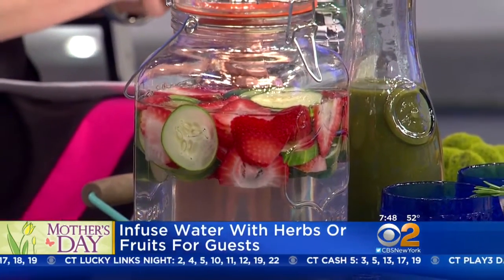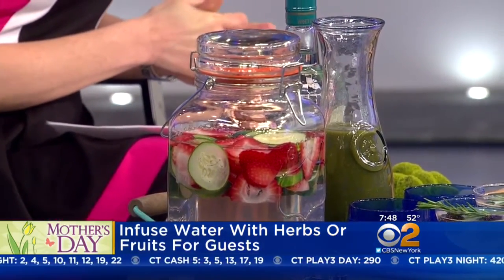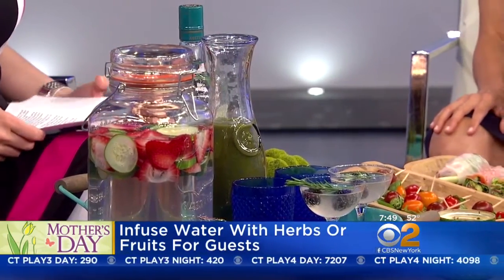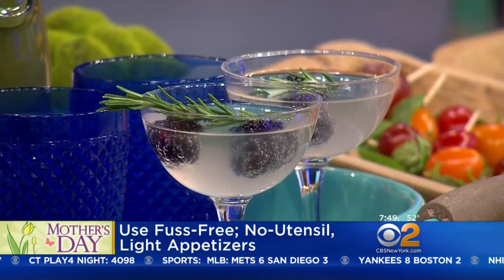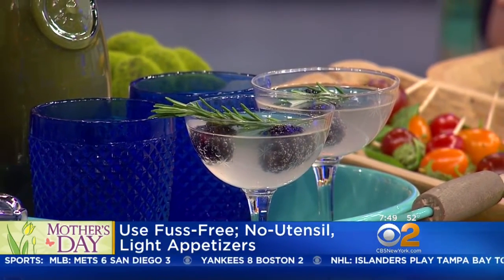Next is the hydration station. You can set this up on a bar cart or a console — really anywhere. Hydrating is so important, and you want your guests to feel pampered. We love the idea of infused waters. You can use still or sparkling water and then add herbs, berries, or citrus — it just makes the water taste amazing and a little more special. We have cucumbers and strawberries in this one, and berries in the other. If you want to kick things up a notch, we also have a recipe for a cocktail — an herbed blackberry cocktail with just a few simple ingredients. You shake it up in a cocktail shaker and pour it into a pretty glass and it's ready to go.